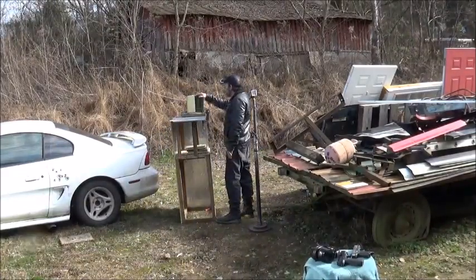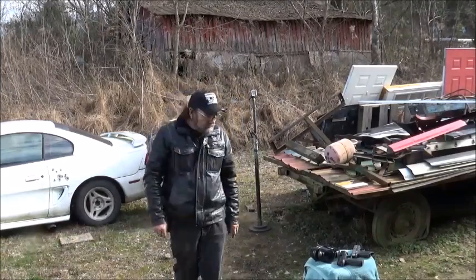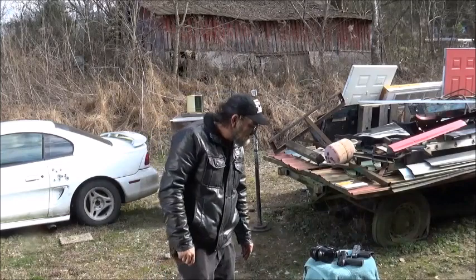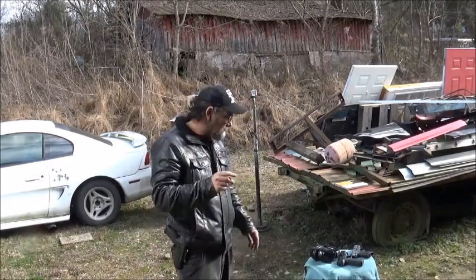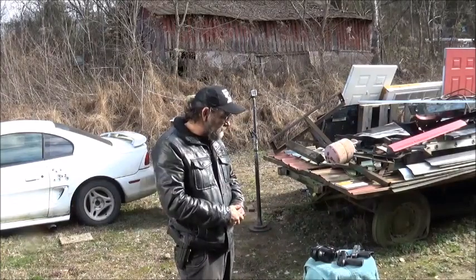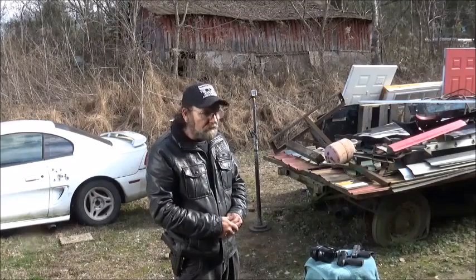Alright, I got some up here clamped up. Today we're going to be shooting nine millimeter. I'm shooting a — I forget the brand, maybe a Remington or Winchester cartridge — but it's a basic 115 grain hollow point. So that'll be a little different on this one.